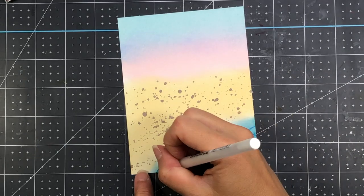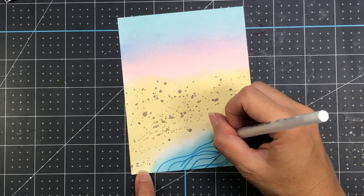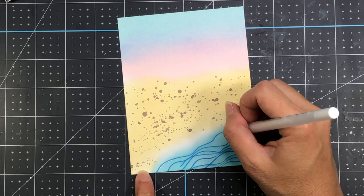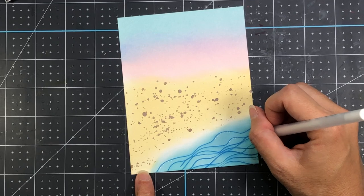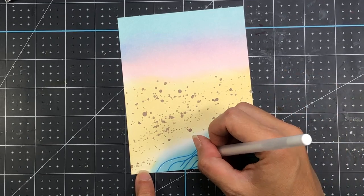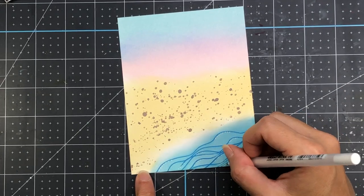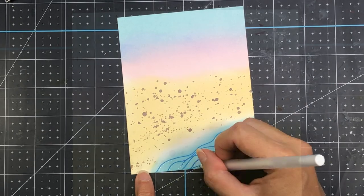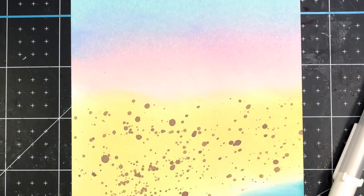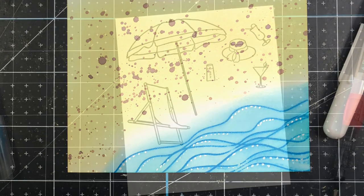I did let this dry, but I want to show you one other thing I'm going to add to the background. I'm going to take a white gel pen and just add some dots along the waves of the ocean, because I want it to look like there is more sea foam on the tops of all those waves. There is what my background looks like — I just love creating these backgrounds with Distress Oxide inks.